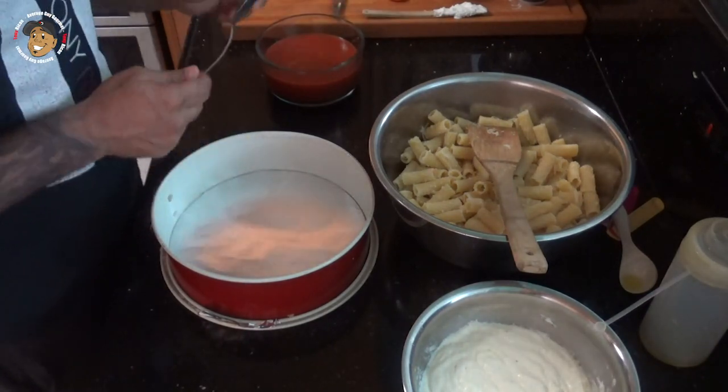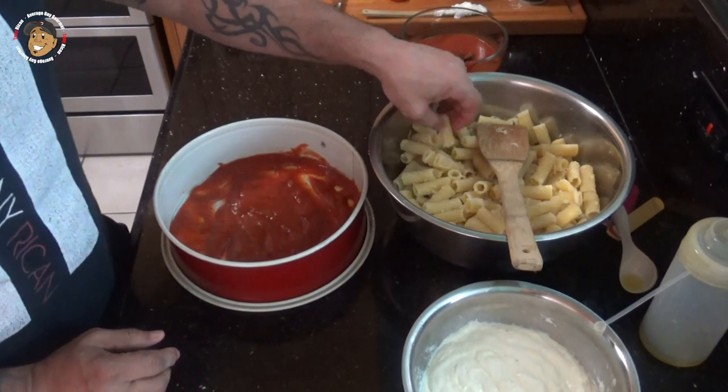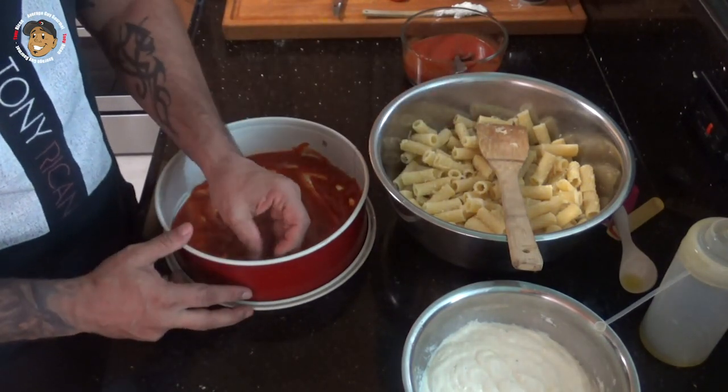Now I'm gonna take my springform pan, spoon some pizza sauce into the bottom of that, and then I'll tightly pack my rigatoni in there.